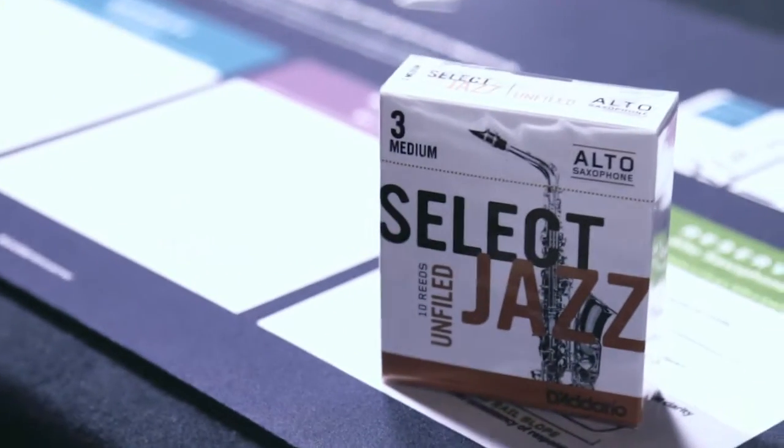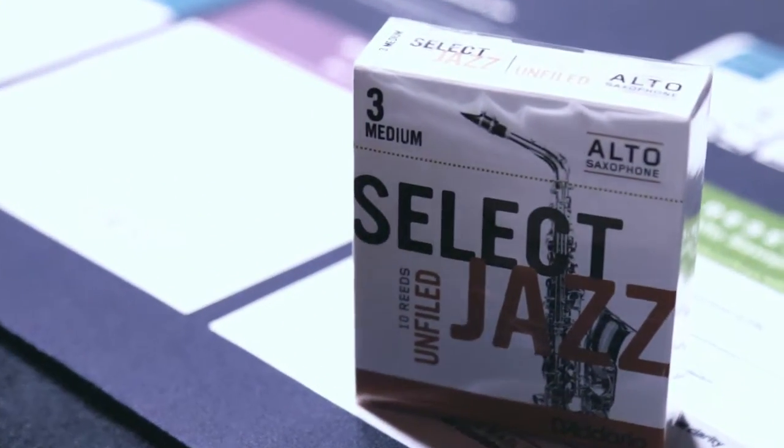I'm here with Dustin Joost to discuss the D'Addario Select Jazz reeds. The Select Jazz reeds are the thickest blank and spine of any of the jazz reeds that D'Addario makes.